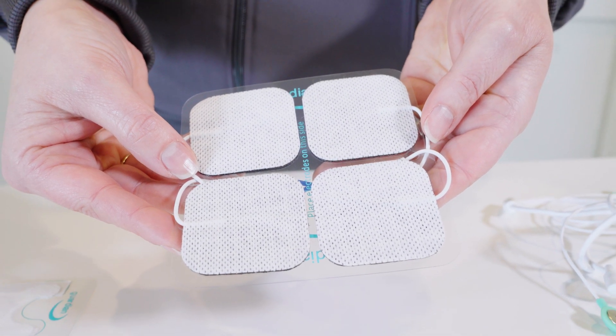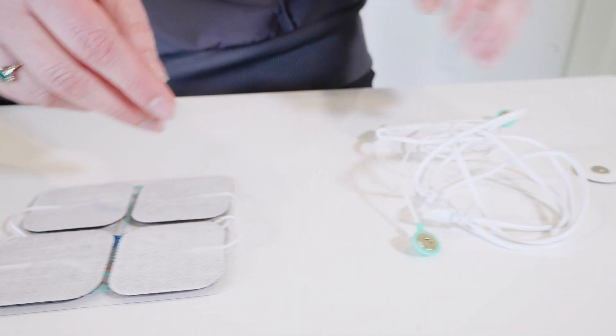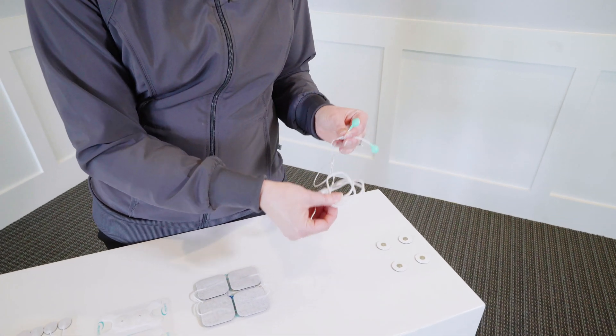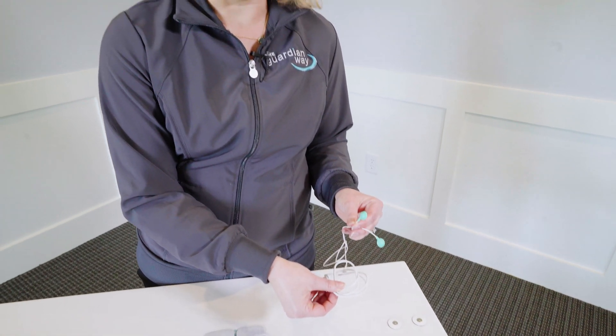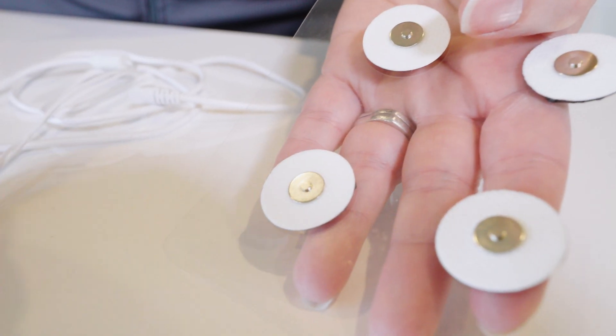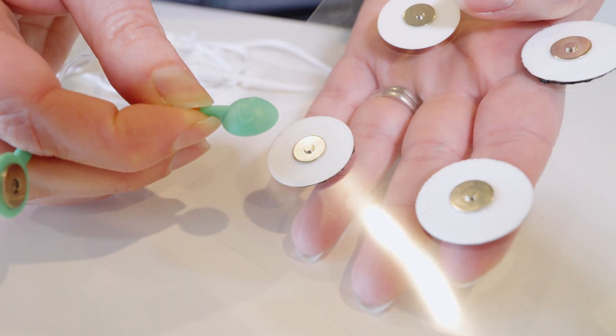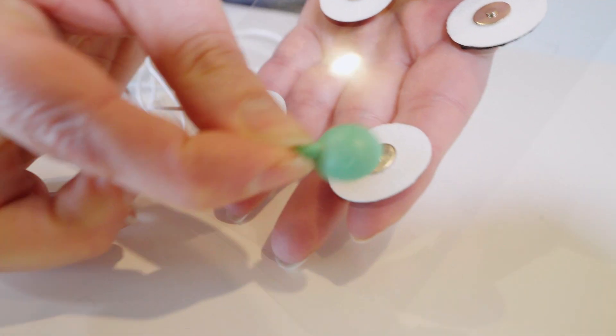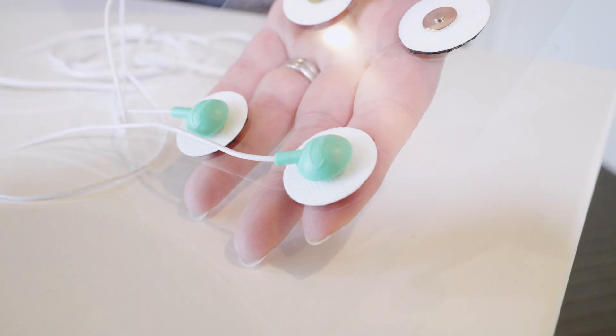We want to introduce our new system for magnetic connections. We have lead wires available for multiple different devices on the market today, and I want to show you how easy these connect. You'd place your electrodes on the patient and simply get that lead wire close, and it snaps right on due to the magnet.